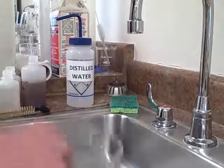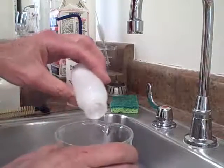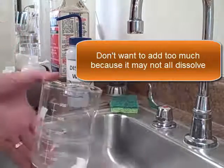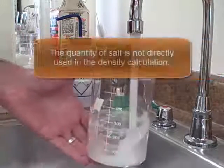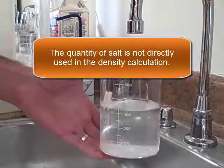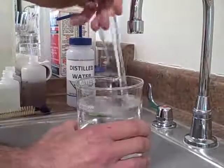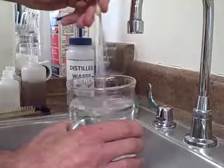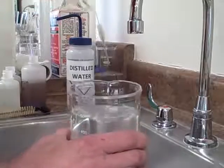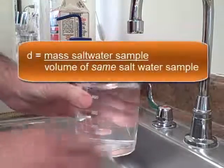To prepare the salt water, I'm just going to add a small amount of salt. This amount of salt should be sufficient, as you can see there. I'm just going to use tap water to dissolve it and make about 500 mils. That looks about good enough. And now we're ready to determine the density of the salt water solution.